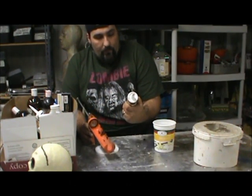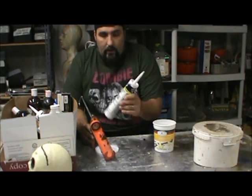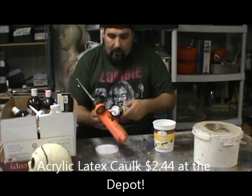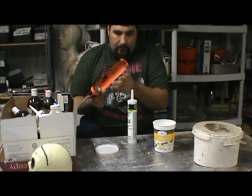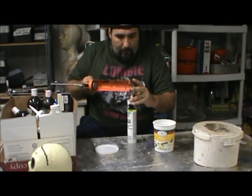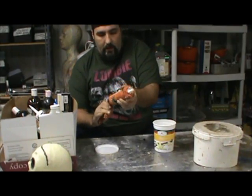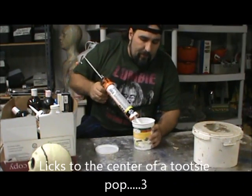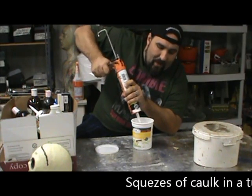I am using latex caulk — Painter's Acrylic Latex Caulk. This is kind of the lowest of the low and the cheapest of the cheap as far as caulks go. Get it in a caulking gun, and the recipe they say for this is just this caulk and you're going to thin it down with ammonia.